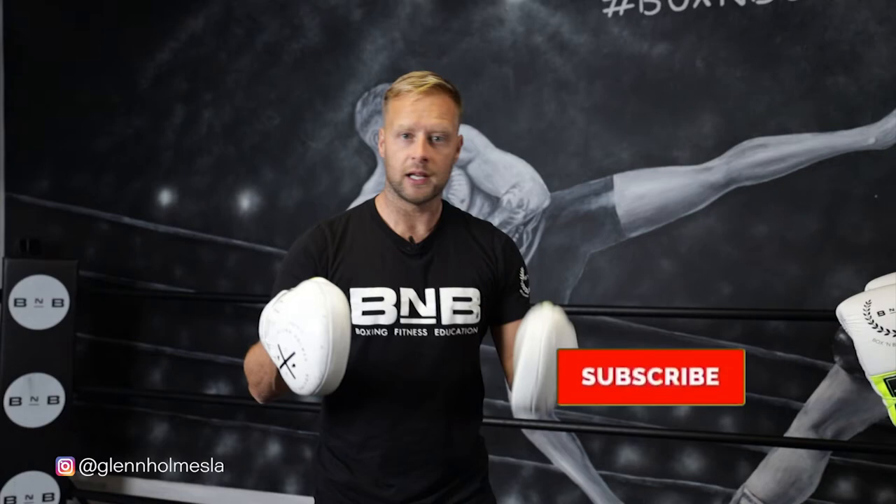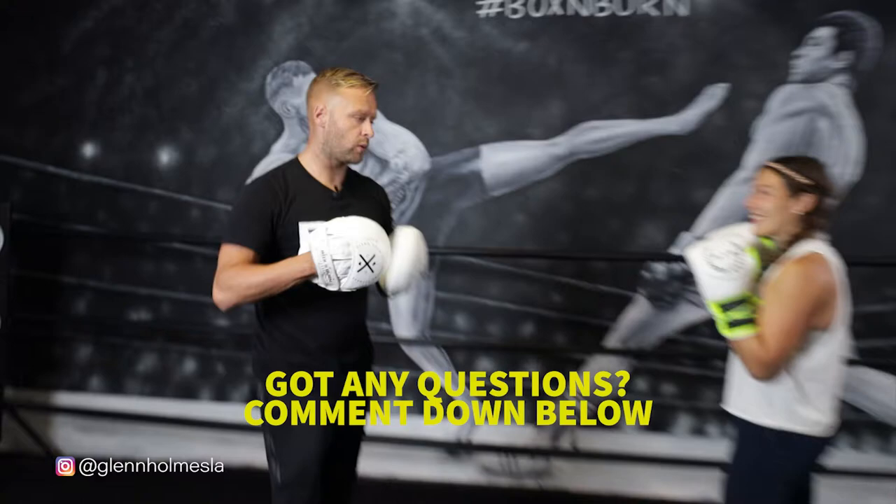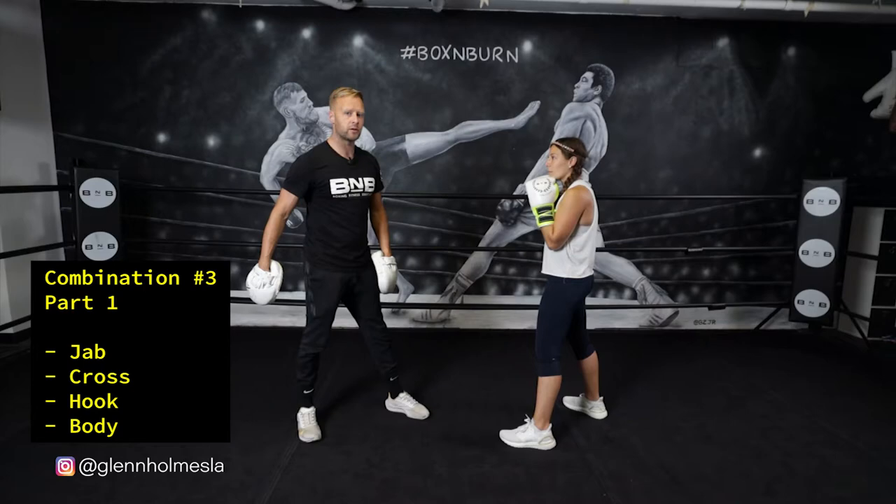Complex combination number three — a little bit more complex. Got a little bit of defense in this one, mixing up the punch variety as well: uppercuts, body shots, all that good stuff. Before I show you and break this one down, I just want to remind you to subscribe to the channel, like this video, and if you have any questions about any of these combinations or techniques, leave them in the comments below. All right, so combination number three: we're going to start with a one-two left hook — probably the most standard combination in boxing.